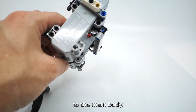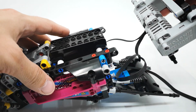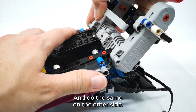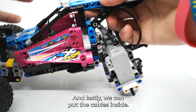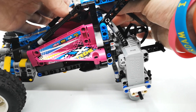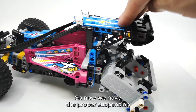So this is the rear axle and now we have to attach it to the main body. We take the body and our axle — I'm going to flip the body so it's easier to see — and we attach here and push the pin in, doing the same on the other side so it moves freely. And lastly we can put the cables inside and attach the shock absorbers, so now we have proper suspension.